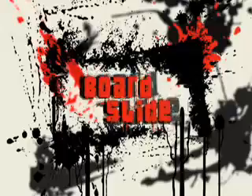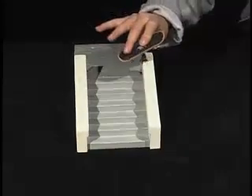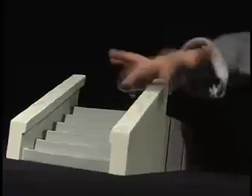To do a board slide, ride up on an angle, launch into your ollie with a twist, and land the center of your board on the rail. To do the dismount, just put a little pressure on the back of the board to keep it level as you slide off the rail.